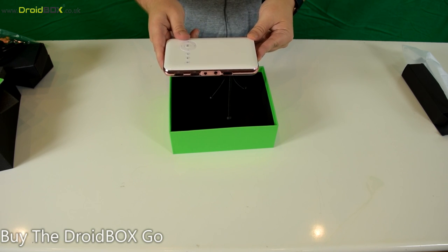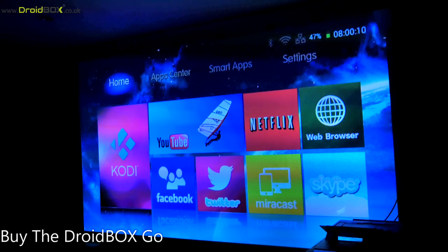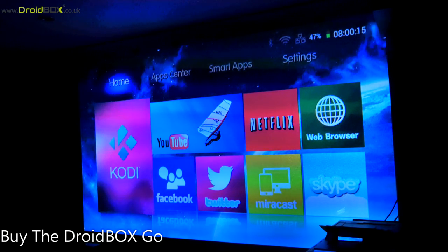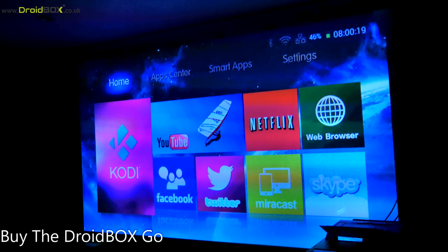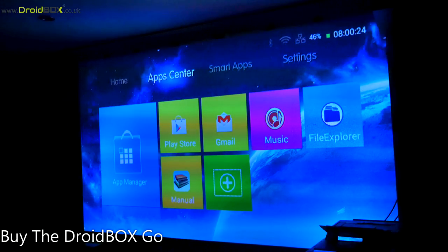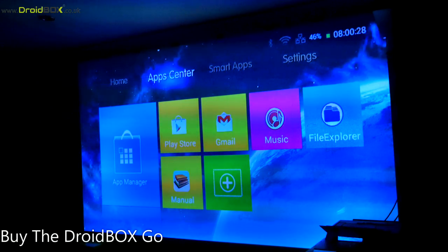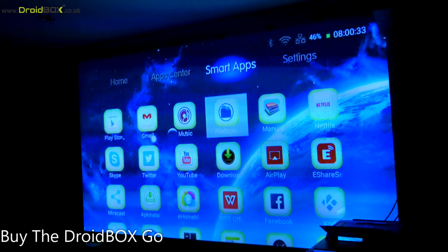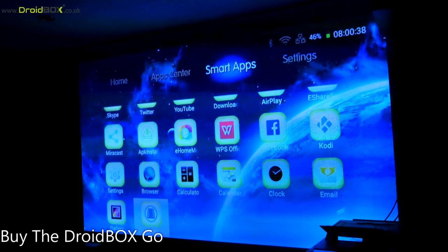Now we'll show you the projector up and running. This is the home screen when you first boot up the DroidBox Go. From here you can access commonly used apps such as Kodi, YouTube, Netflix, Twitter, and Facebook. On the App Center you can access the Google Play Store and various other apps.